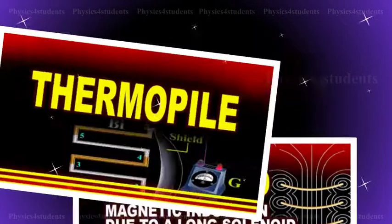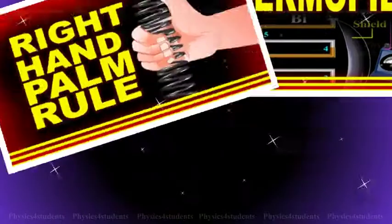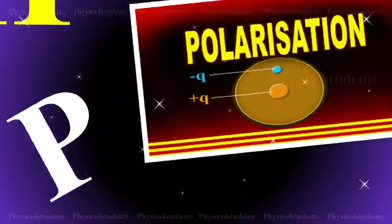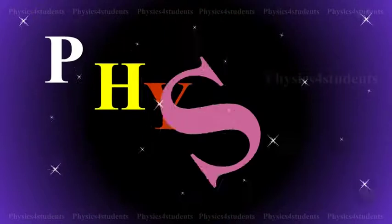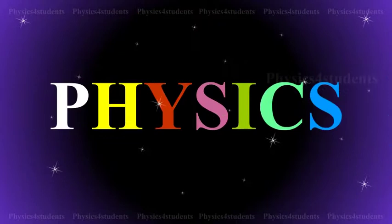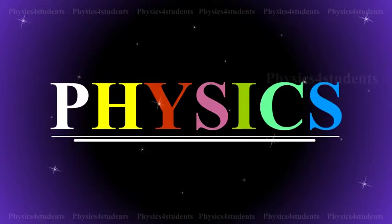Hi students! This animation and description would help you to learn physics even more easier and better. So please do watch it and enjoy learning physics.